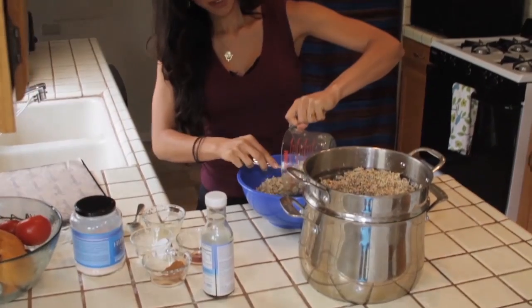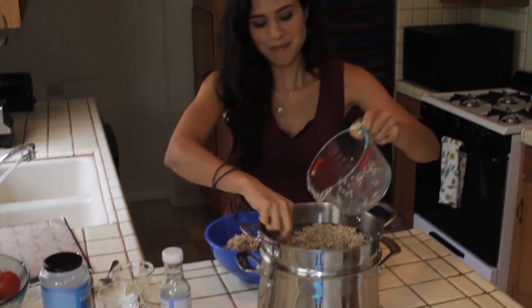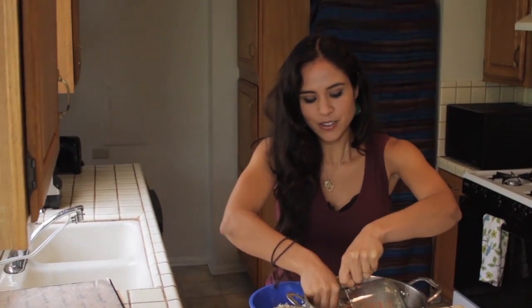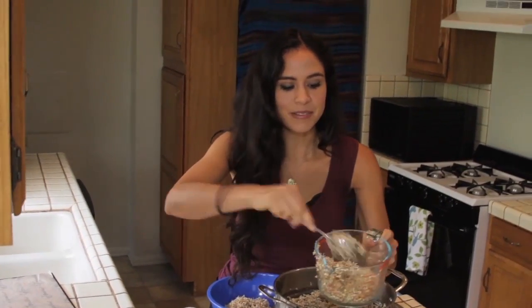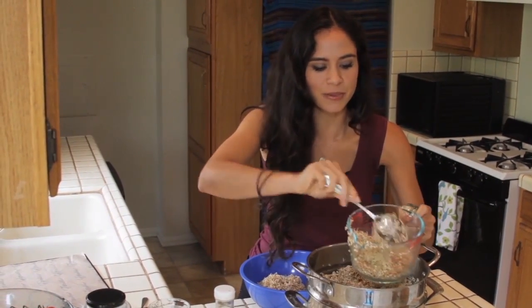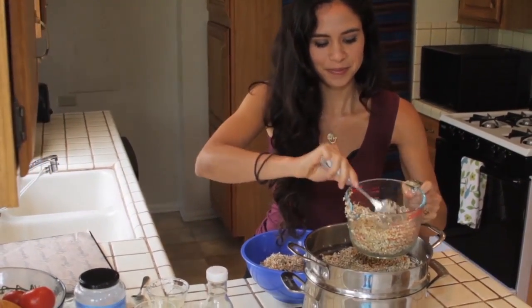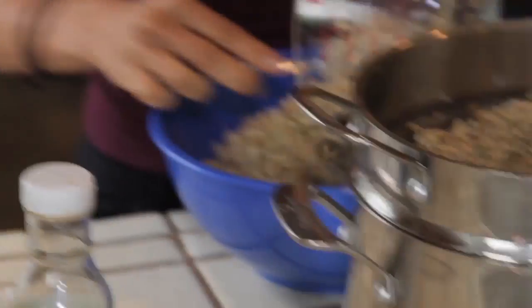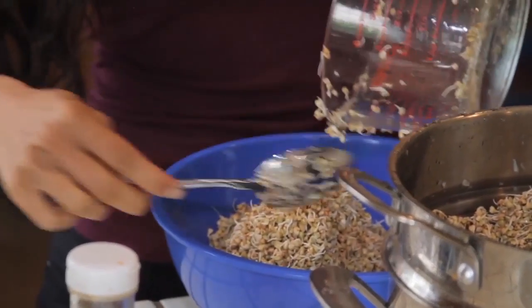I'm putting six cups in here — buckwheat is high in B vitamins, high in minerals, and has protein, so it's really great. The sprouting process seems like a lot of steps when you start, but basically it's just soaking, rinsing, and rinsing again — it's not too bad.